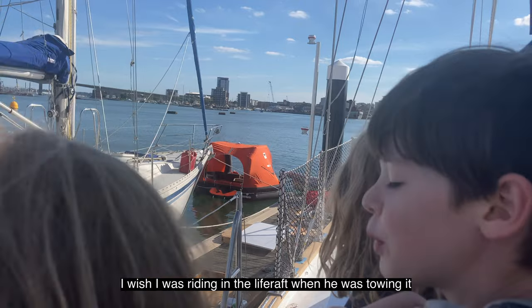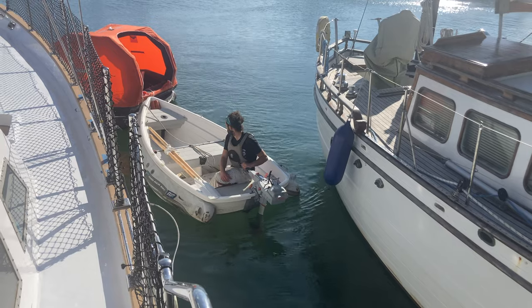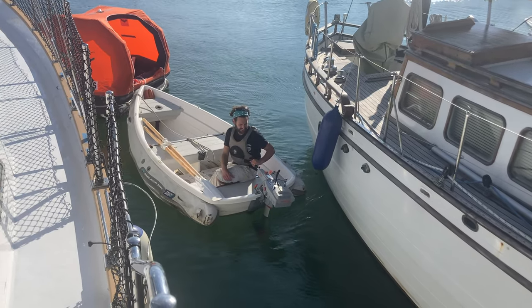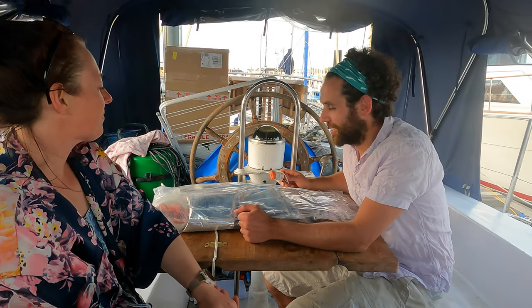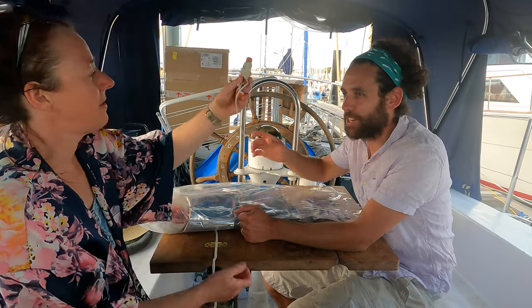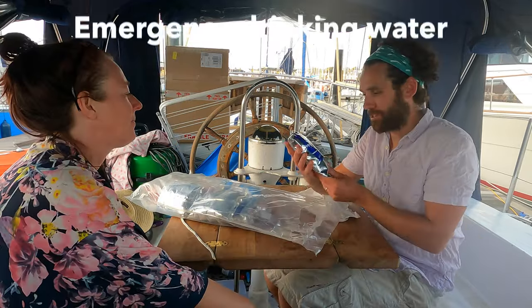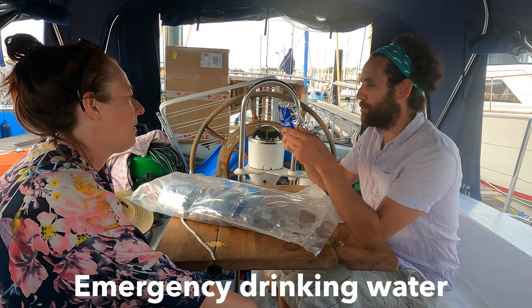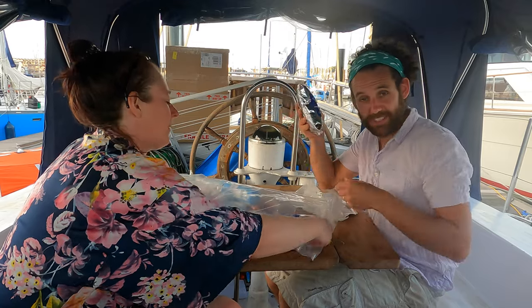Hugh has the dinghy engine on full power so we really get a sense of how stable this life raft would be in a rough sea. Just finishing off our debrief from the life raft investigation earlier. This is Kelly's brand new knife from the kit.